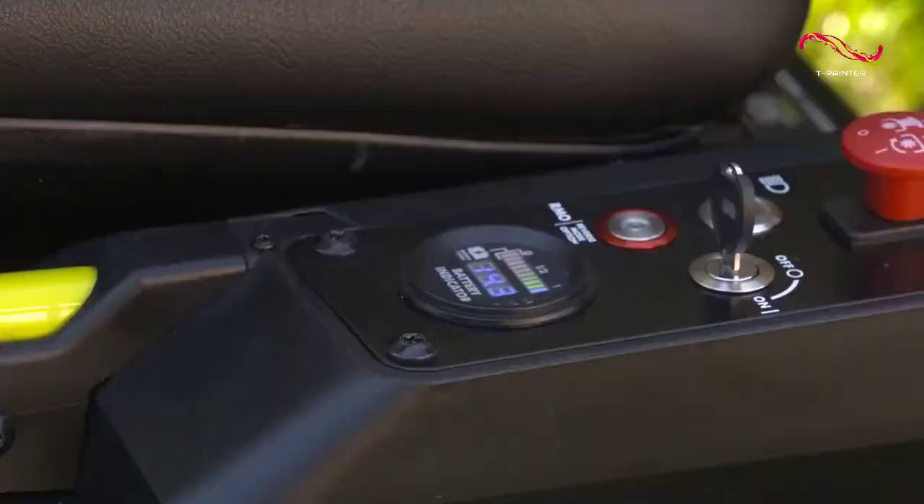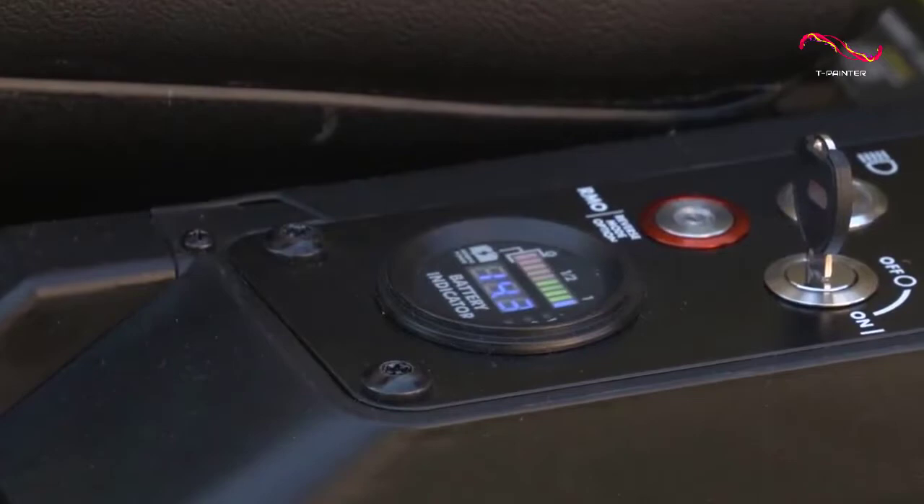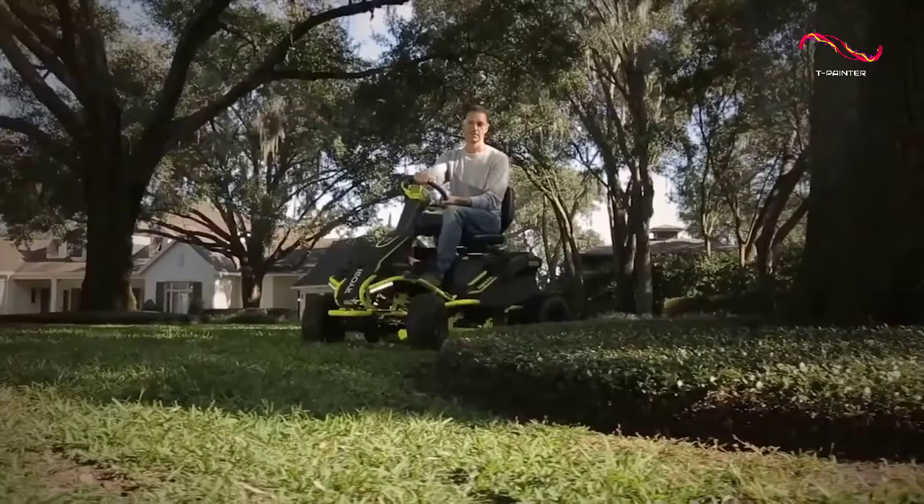One thing that we really like about this ride-on electric mower is that it comes with a large 100 amp-hour lithium-ion battery. This gives it an impressive runtime of up to two hours per charge, which is enough to mow through over two acres of grass.